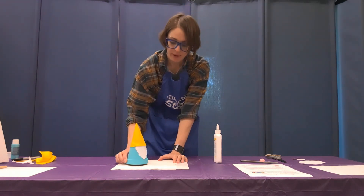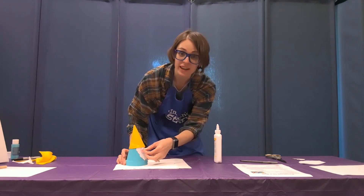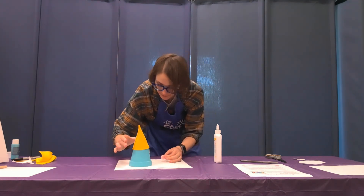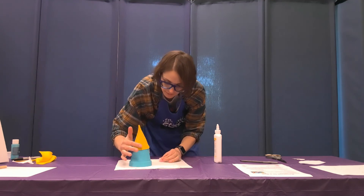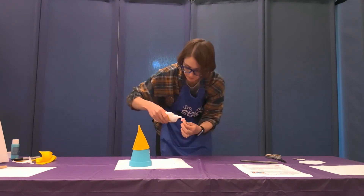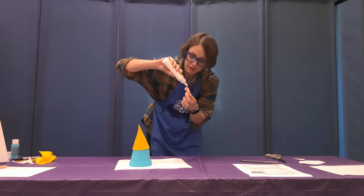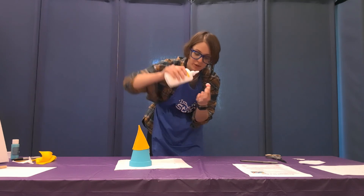There you have your gnome! We just need to finish him off with our pom-pom nose. Put a little bit of glue on your pom-pom — pom-poms never stick for me so I usually put more than needed — then glue it right where the hat meets the beard. Hold it in place for a little bit.